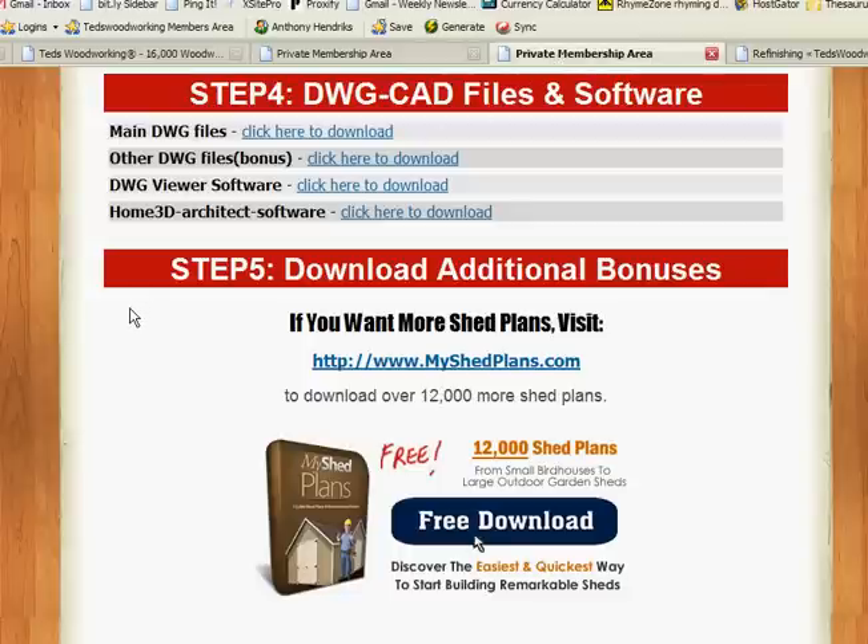The next step is DWG CAD files and software. This is a fabulous program if you want to create your own plan. You can even get a 3D view of your plan using this particular module. Now, as far as I understand, it's not working for Mac, but if you have a Windows platform it's just fine. This could cost you up to $300 off the shelf in the store — you're getting it free as a bonus, which is very nice.